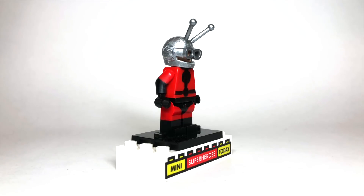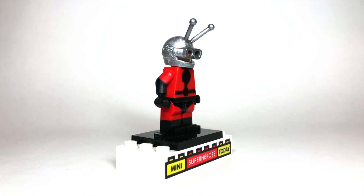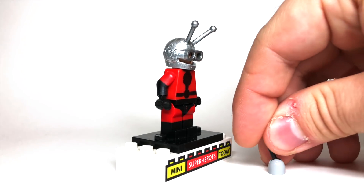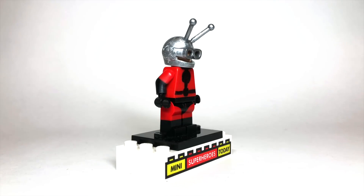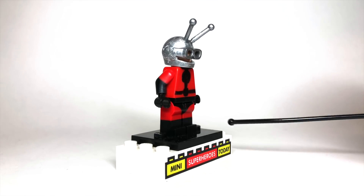If you look at the antennas here, these are actually the little switchers — I call them switchers, but they're really these little knob things, the little turny things. I just call them switches; let me know in the comments what you guys call them. I actually cut them off right at the base and super glued them to the helmet.